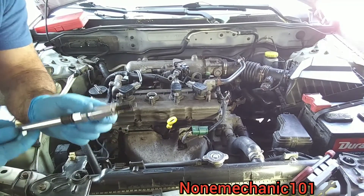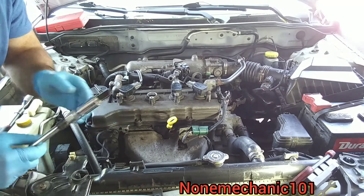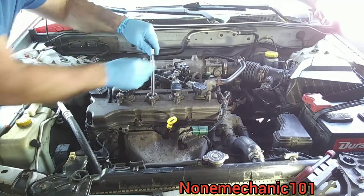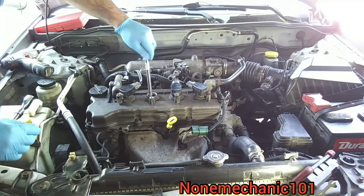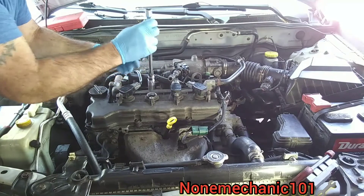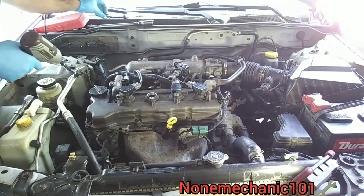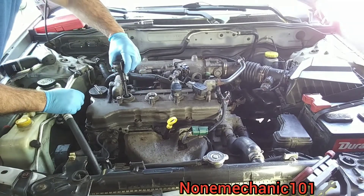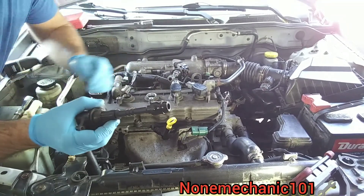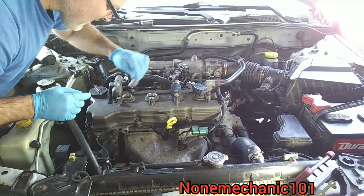It looks like we have oil in there — look at that, it is wet. Not much, but this can also cause a misfire, and it does look a little dirty in there. Let's remove another one just to see if we have oil there too. Let's try number one. I'll put this one back — let me remove this. And look — this coil also has oil on it, I wonder how the spark plug is doing.